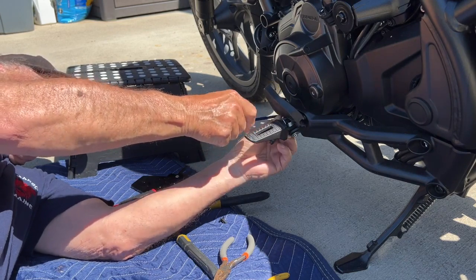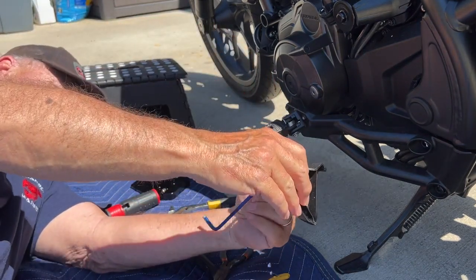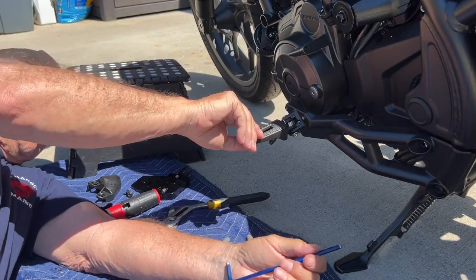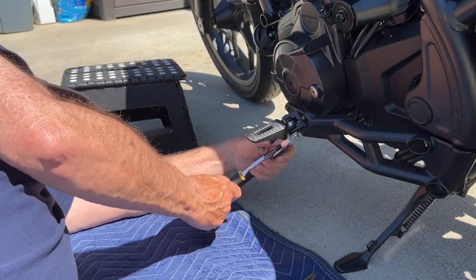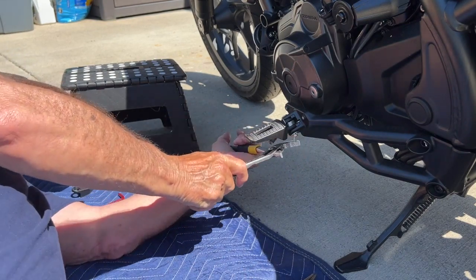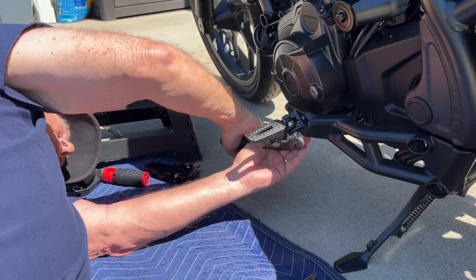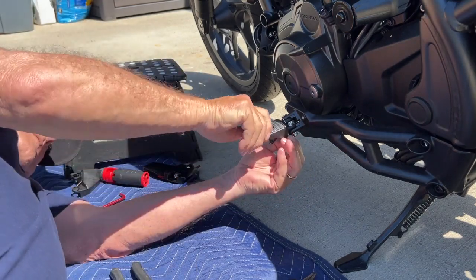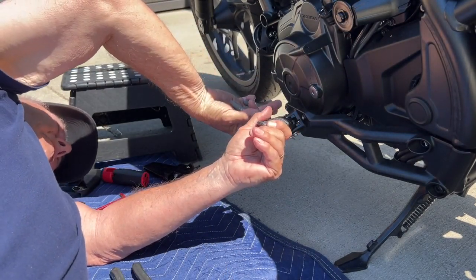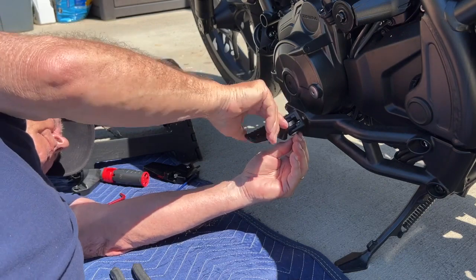This side looks a little easier. The hard part is getting those cotter pins out. Unfortunately the camera stopped and I did not get the final steps in, but you get the main idea. I'll tell you that you should also buy new cotter pins — it's much easier.